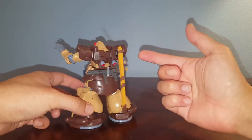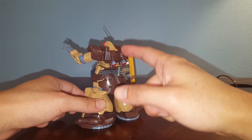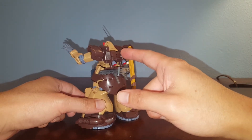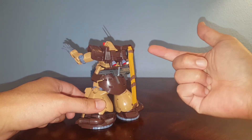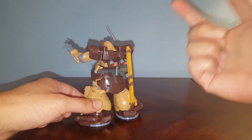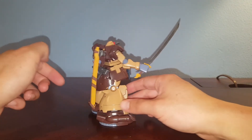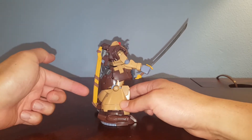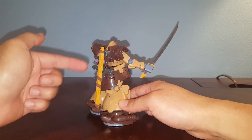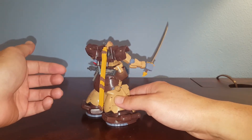It's very easy — this thing just pegs into the backpack. There's a poly cap hole for the holder for the heat sword and the peg just pegs right in. So it's a very simple custom and yeah, it looks pretty good. I painted the scabbard using a color called Caramel — it seems like the closest color I could find to match without mixing any paint.